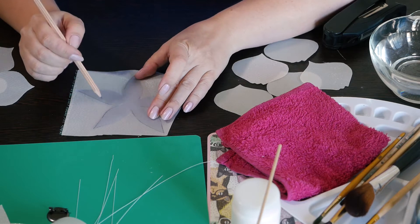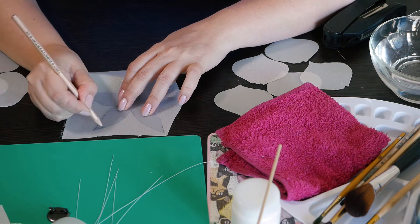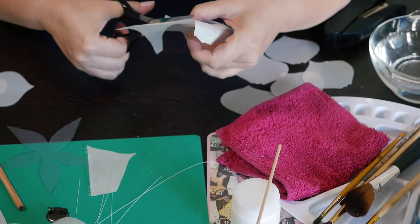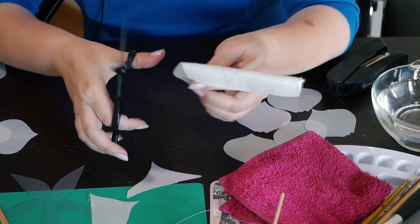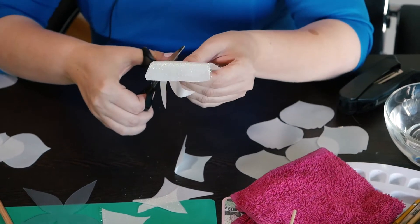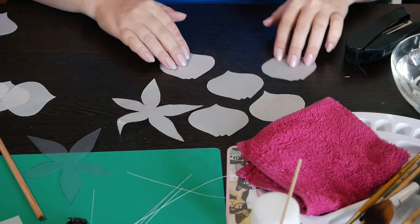The sepal has a general shape like a circle, so it doesn't matter how you put it on the fabric. Now you have to trace it with a pencil line — it should be visible. Now please check: you should have 1 sepal and 10 details of the petals.